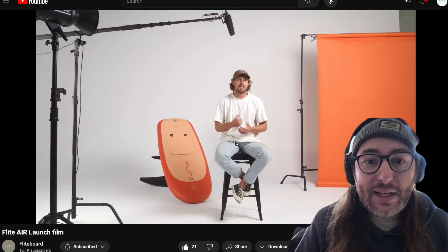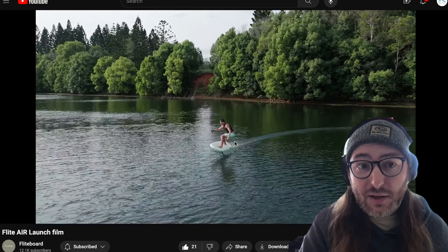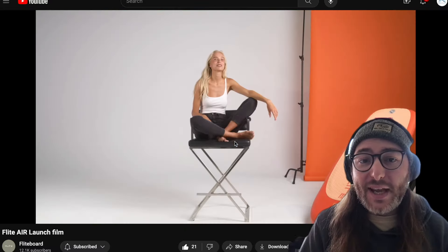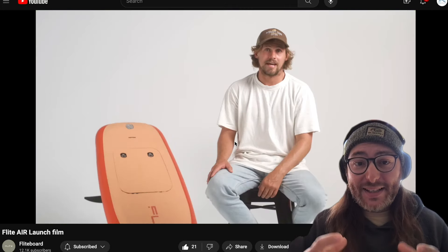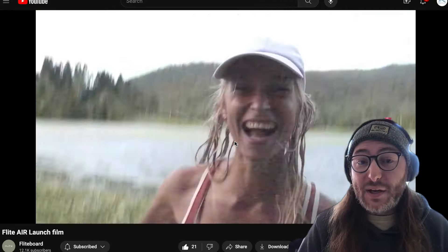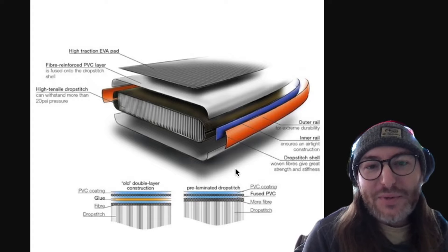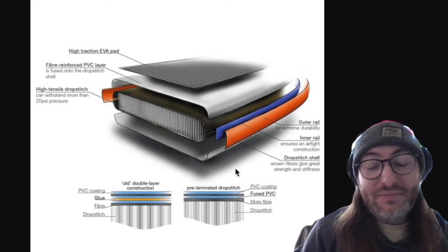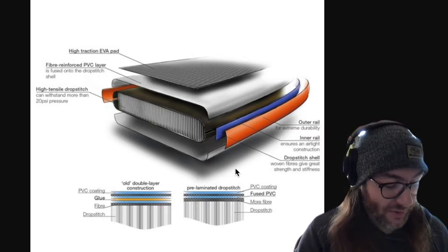First and foremost is the material. Boats and inner tubes don't use PVC vinyl — the heavy rubber used on stand-up paddle boards and the Fliteboard Air. They use hypalon or other types of rubber that can't withstand high pressures. High pressure is what makes the board feel nice and stiff. These boards can be pumped up to 15 PSI, whereas an inner tube or hypalon boat only pumps up to about four to six PSI — double the air pressure, which makes it much more rigid and feel like a hard board.